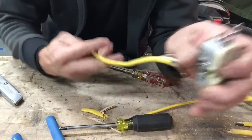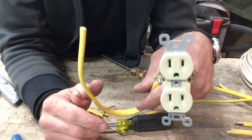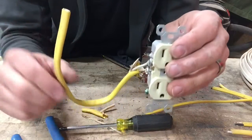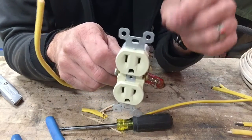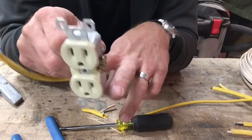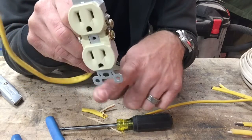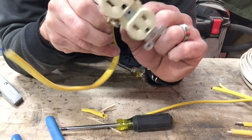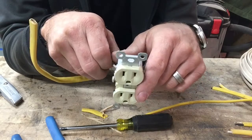So there you go folks — that's what the colors correspond to on an outlet. That's how to wire up an outlet. This would be for power coming in to wire up this outlet. If I had something else in series, that's where I'd hook the wire that comes from that — black to gold, white to silver, and I would pigtail these grounds together. But I'll show you how that works in another video.